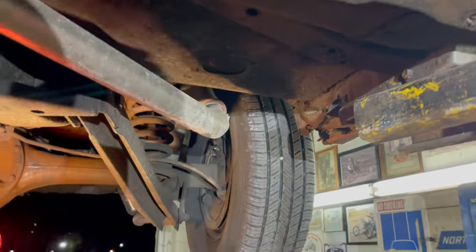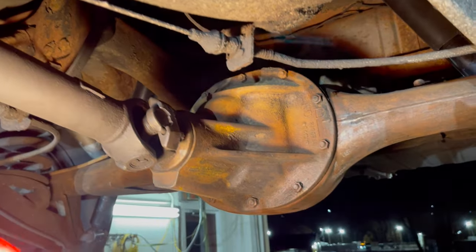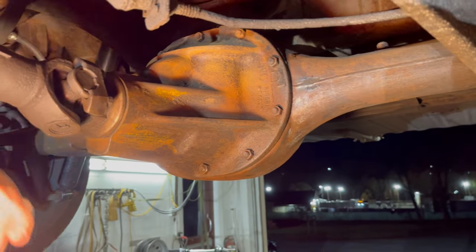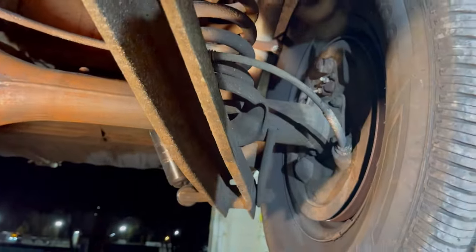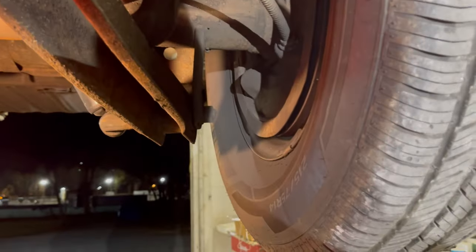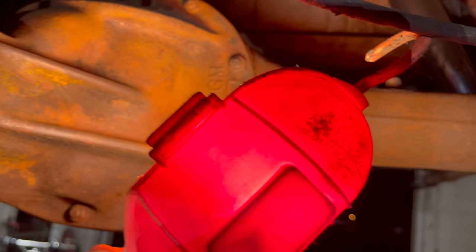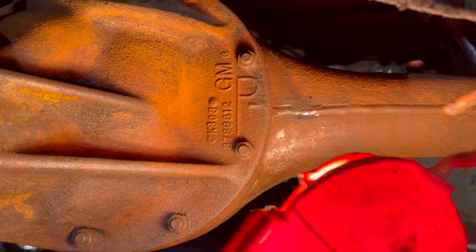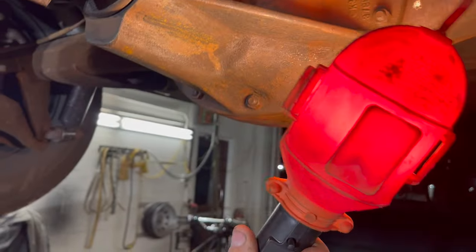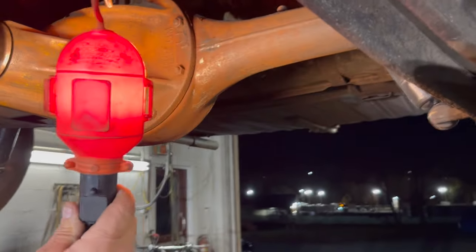Frame is nice. The rear end — I had the front transmission seal changed, so I took the driveshaft off. Universal's tight. New shocks in the back. I cleaned up the rear end — it is a POSI rear end. It even shows on the sales receipt when the guy bought it. There are the numbers on the rear end if you needed to see that. They both turn the same way, which means it's POSI traction.